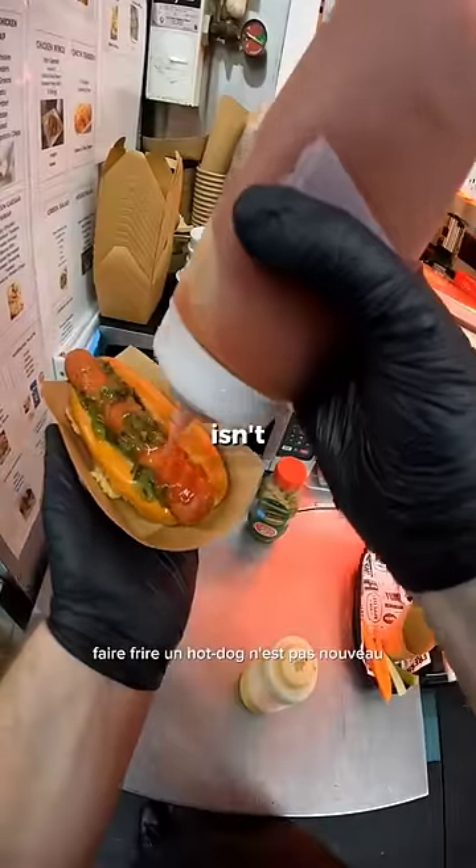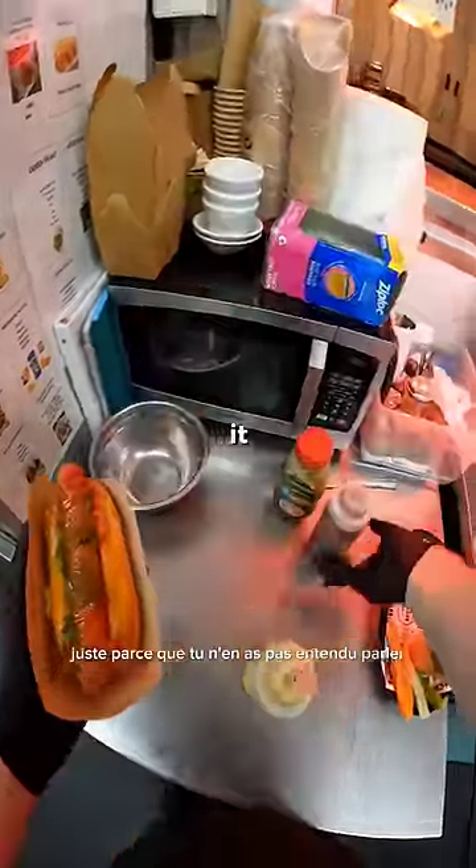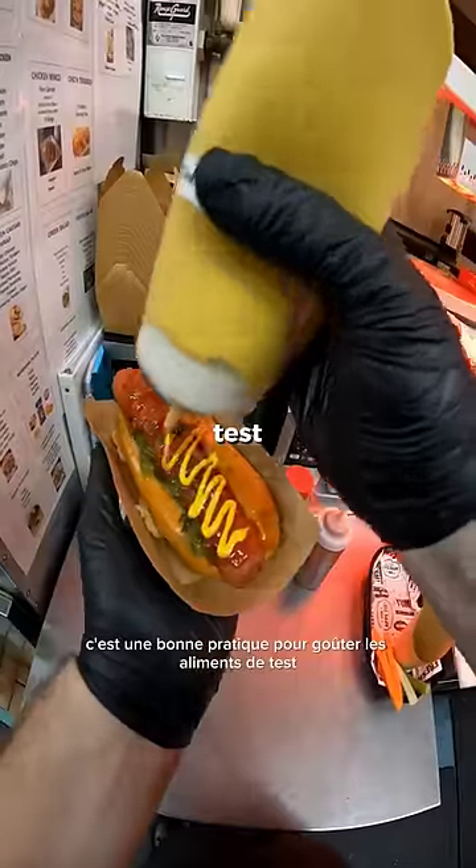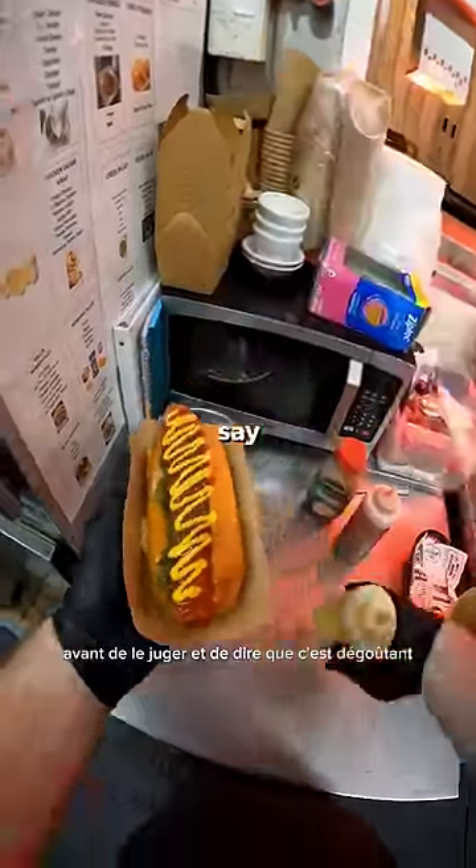Deep frying a hot dog isn't anything new. Just because you haven't heard about it doesn't mean it's weird. It's a good practice to taste test food before you judge it and say it's disgusting.